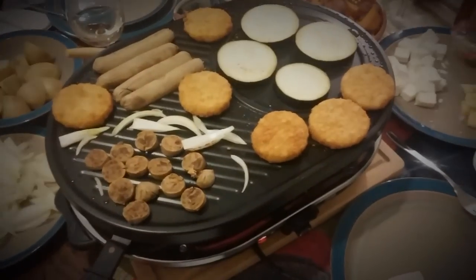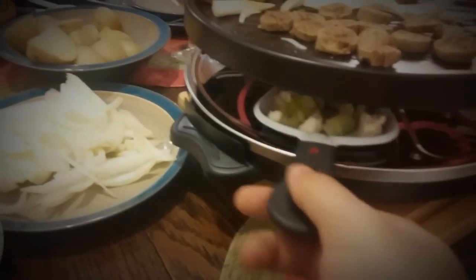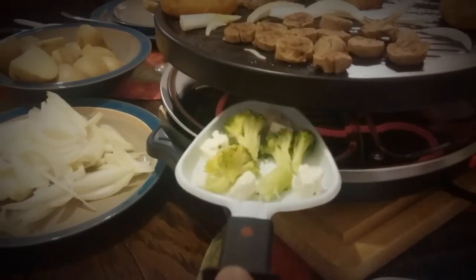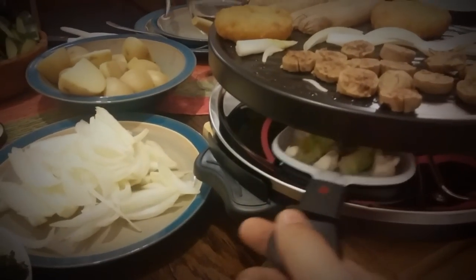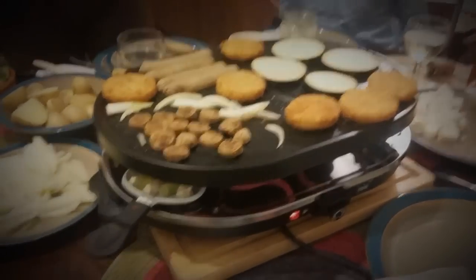Here it is in action. As you can see, on the top we're frying some foods, and on the bottom section over here we have some trays with other foods. Yeah, so far it's looking pretty good.